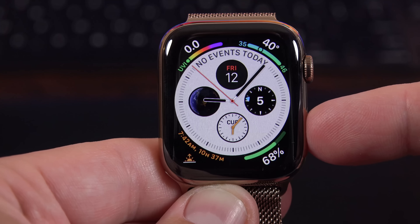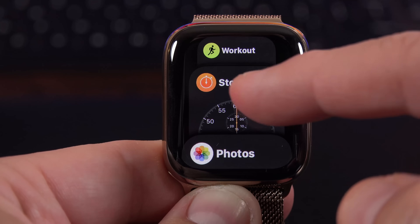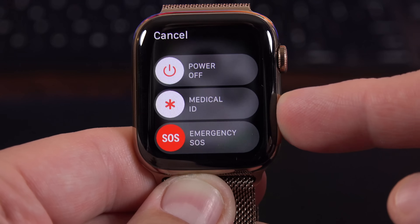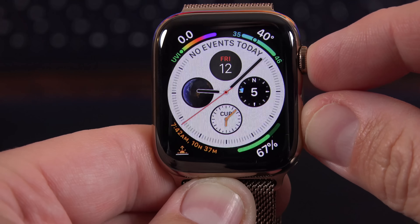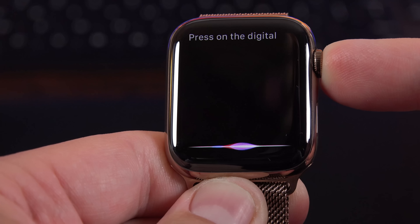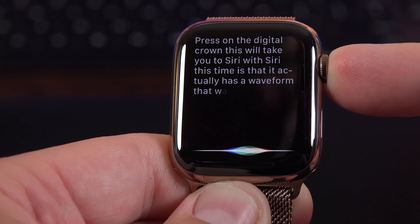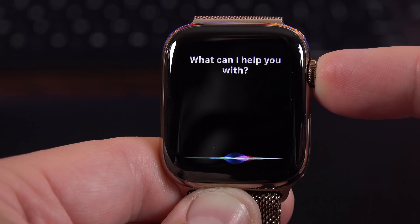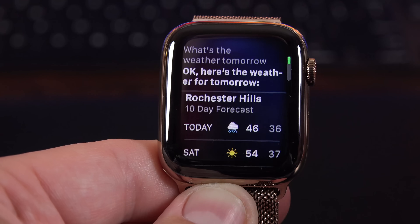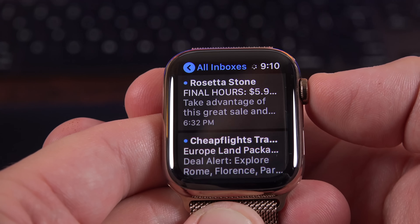In terms of the buttons along the side: pressing the side button once takes you to all your recent apps, and just like iOS 12, you can swipe to dismiss apps. Double pressing activates Apple Pay, and long pressing lets you shut down your Apple Watch. Tapping and holding the crown and side key simultaneously takes a screenshot. Long pressing the digital crown takes you to Siri — something new this time is that Siri has a waveform that responds to your voice, which wasn't the case with Series 3. I get both voice feedback, which is even clearer with the louder speaker, and visual feedback. Double tapping the digital crown takes you to your most recent app.